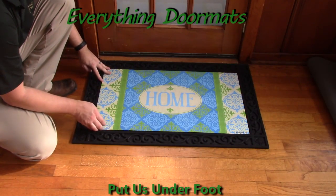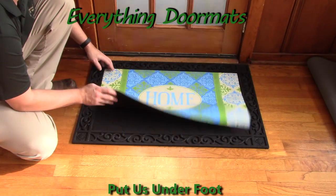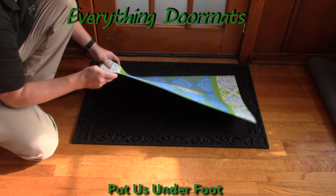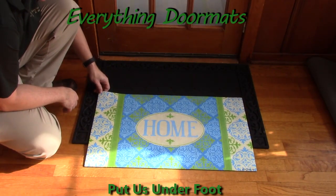With its polyester top surface being fade and stain resistant, and its recycled rubber back that's slip resistant, this mat makes a great standalone mat which can be used anywhere, inside or outside the house.